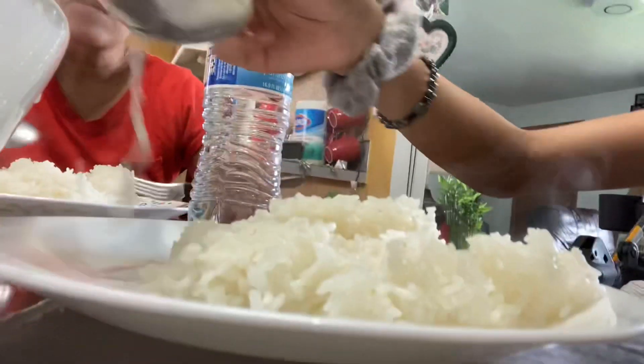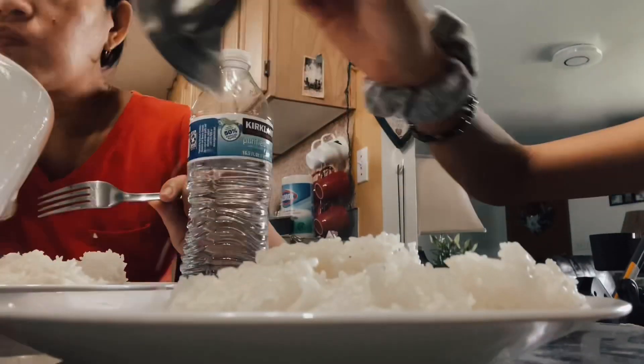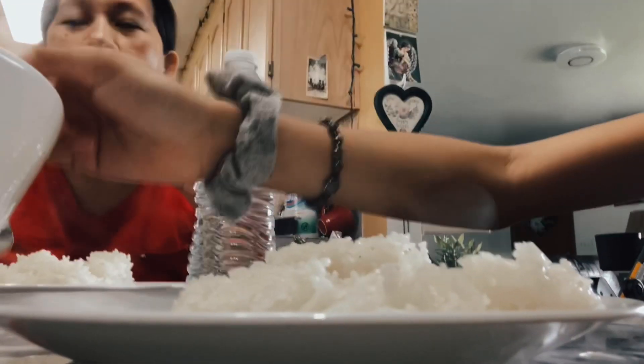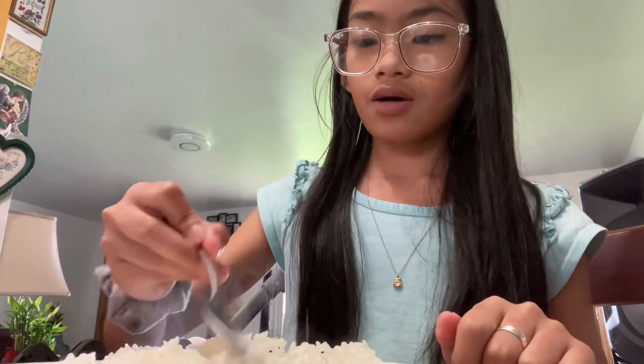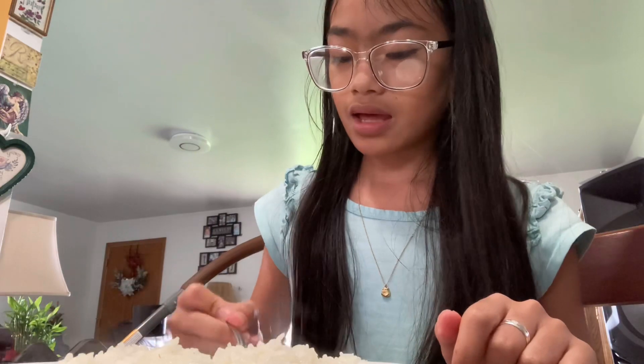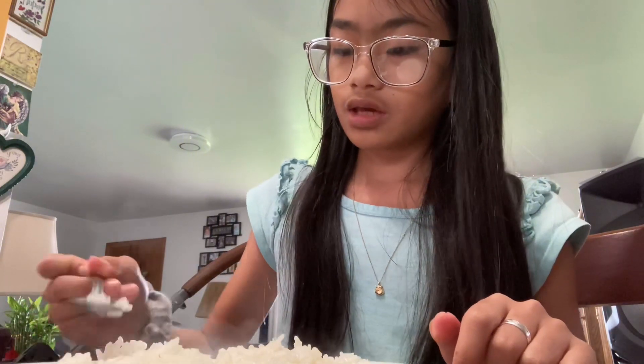So, yes! Okay guys, I'm going to have rice with some soup. Let me put some soup on my rice. So, we're going to eat. I'm going to soak my rice so that all the clams are going to be done.